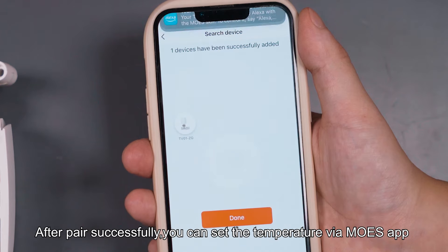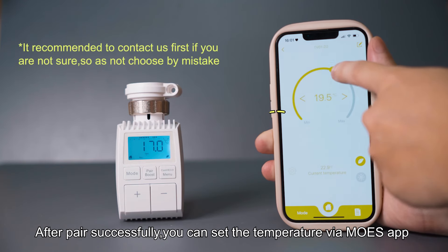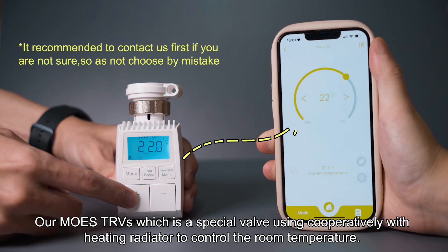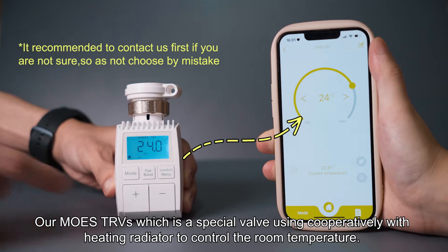After pairing successfully, you can set the temperature via the Mohs app. Our Mohs TRVs are special valves used cooperatively with heating radiators to control the room temperature.